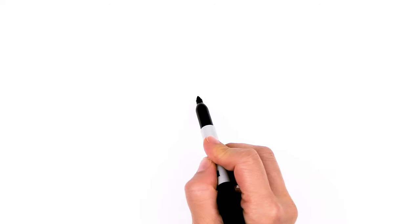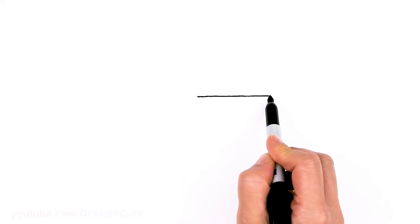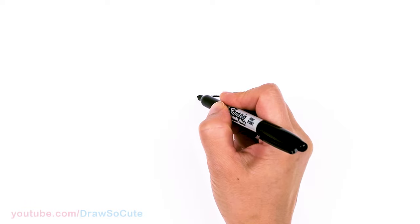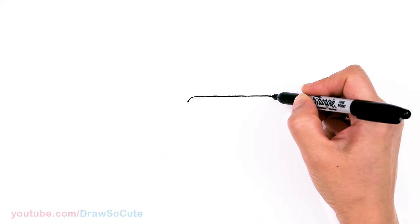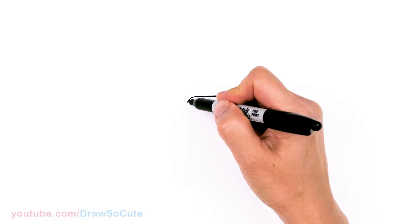To draw this yummy birthday cake, let's first start by drawing a straight line for the top layer. Go ahead and draw a line across about that much, and then round off the corner on both sides. Then I'm just going to start to bring this down to drizzle.